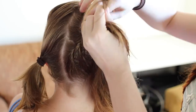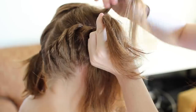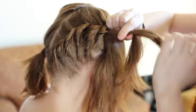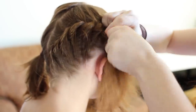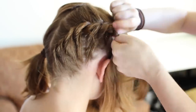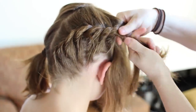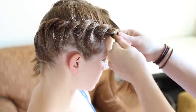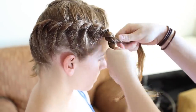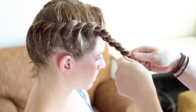As you go, the braid will start to form up along the side of your head towards your forehead. Try to keep the braid centered between your hairline and your part the whole time so that it's never closer to one than the other. Also as you get close to the front of your head, aim the braid at the right corner of your forehead so that it ends there. When you have no more hair to add in, tightly rope braid the rest of the hair to the ends, then add a small hair elastic to the ends to secure the braid.